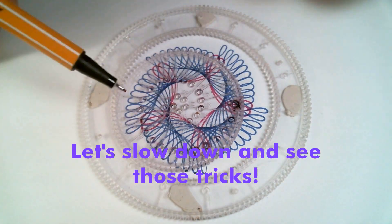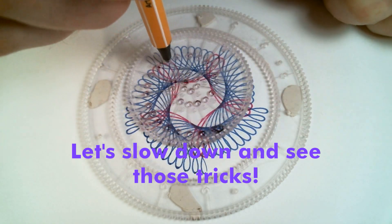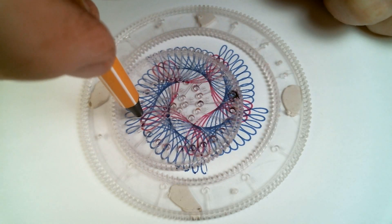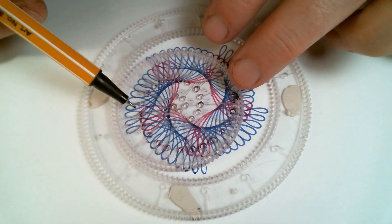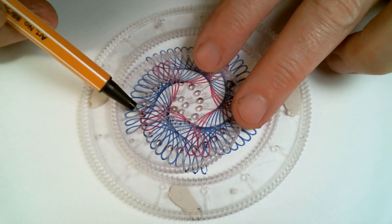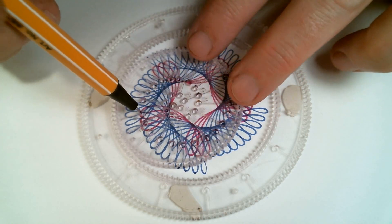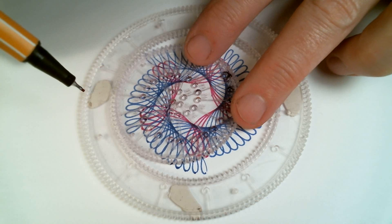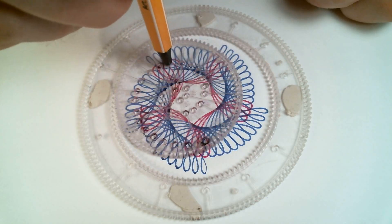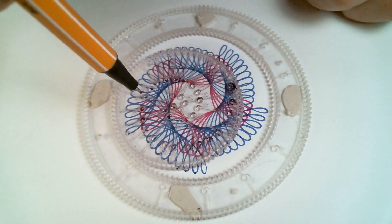Here I've switched to a different color. You can see how I rock the wheel back and forth a little bit to make sure that the new hole is going to be lined up with the pattern I just drew. Make sure it's following the same line and then move it over two teeth.